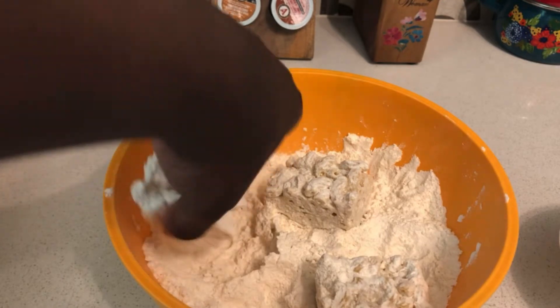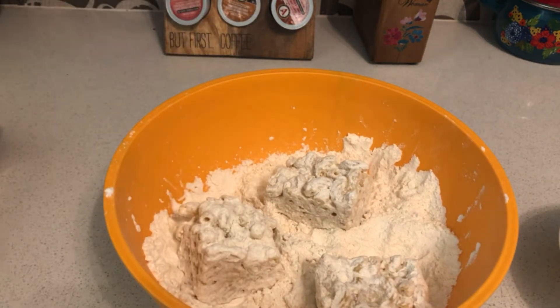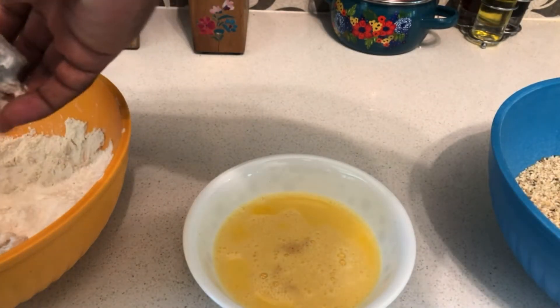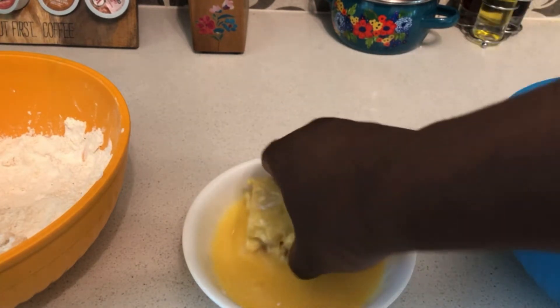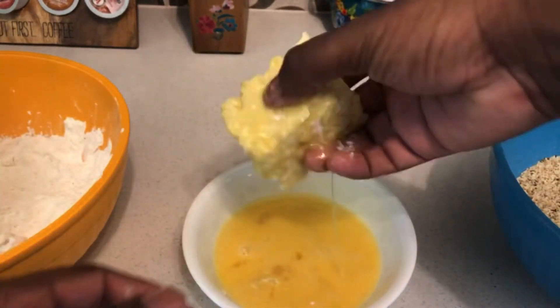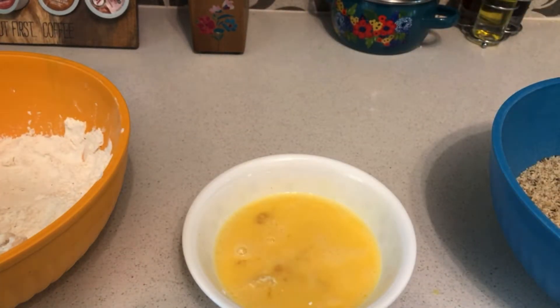Once you've got the mac and cheese pieces covered in flour, move on to the egg wash. Dip each piece into the egg wash so it can fry up nice and smooth. I'll keep you updated once I get to the breadcrumbs.